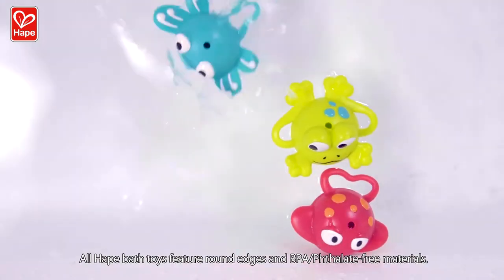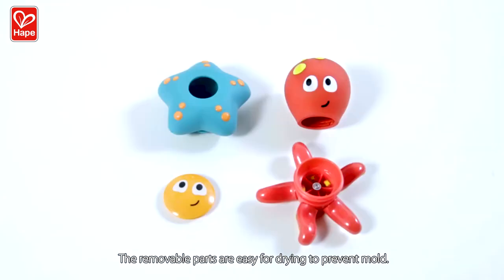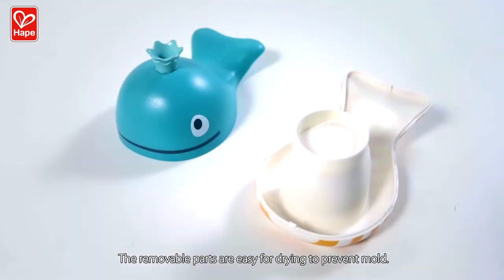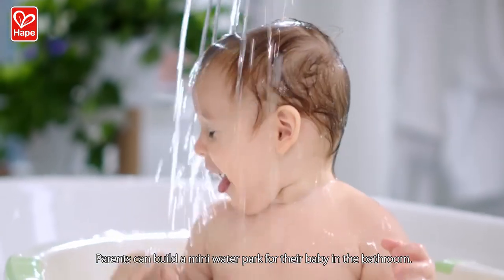All Hape bath toys feature round edges and BPA, phthalate-free materials. The removable parts are easy for drying to prevent mold. Parents can build a mini water park for their baby in the bathroom.